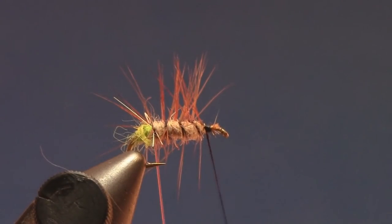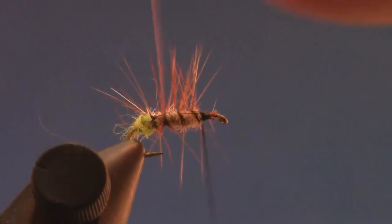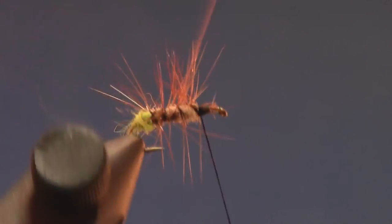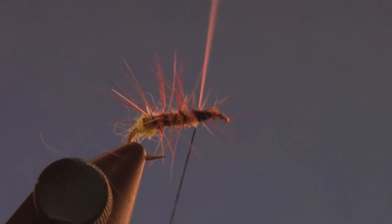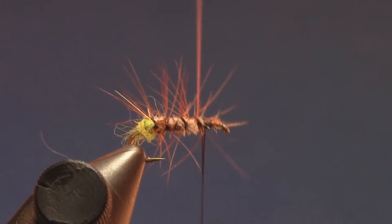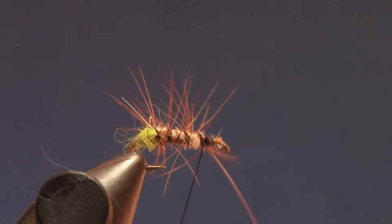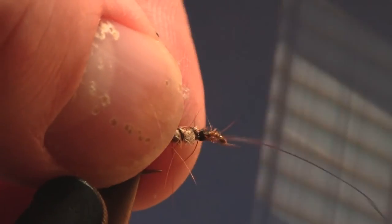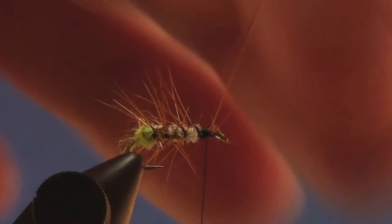Now I can take that two-pound monofilament ribbing and wiggle it back and forth as I go through the hackle so I don't mash too many hackle fibers down. Don't worry about keeping it pretty — it's okay if it looks a little messed up. I think that actually looks a little bit better than it being perfect. Tie off that ribbing.